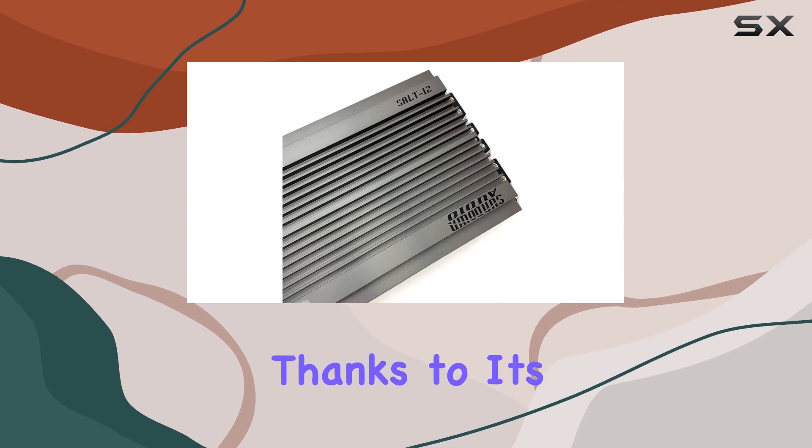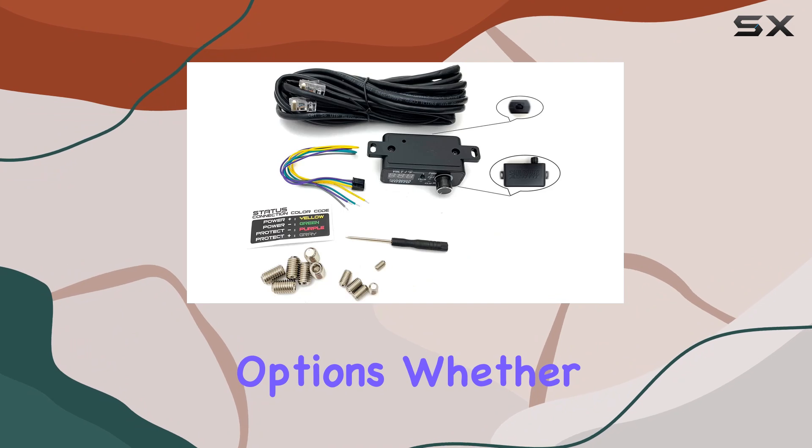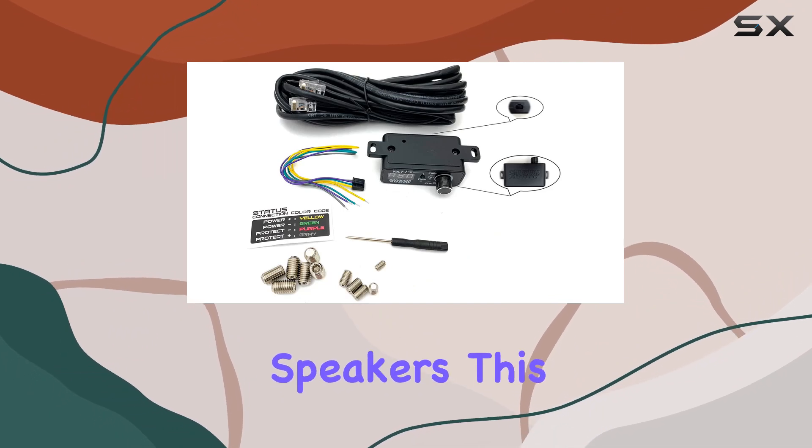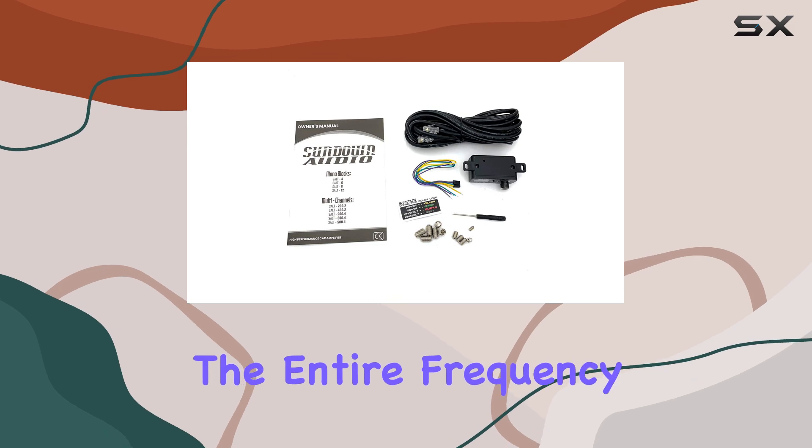Hooking it up is a breeze, thanks to its user-friendly interface and comprehensive connectivity options. Whether you're powering subwoofers or speakers, this amplifier delivers crisp, distortion-free sound across the entire frequency range.